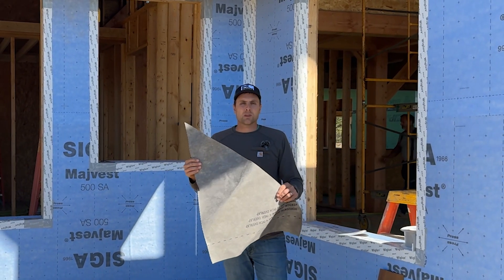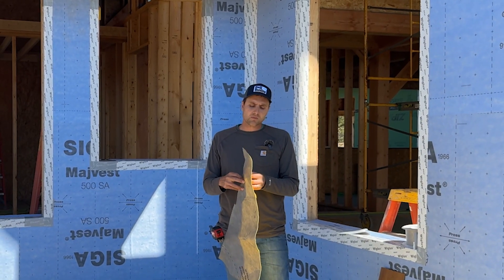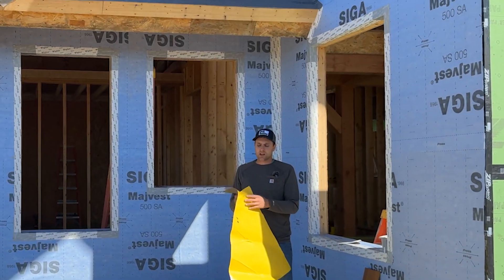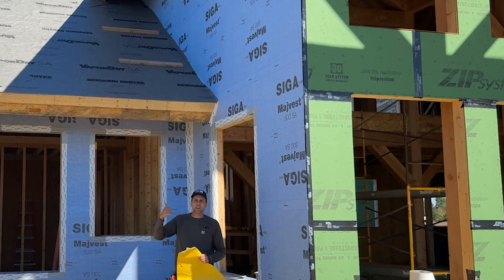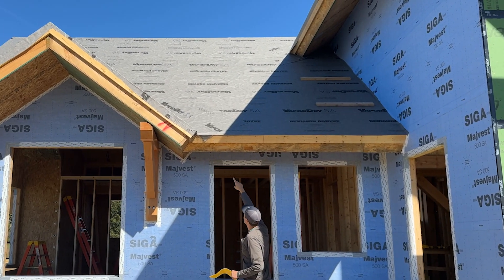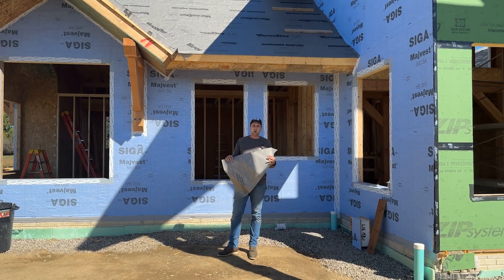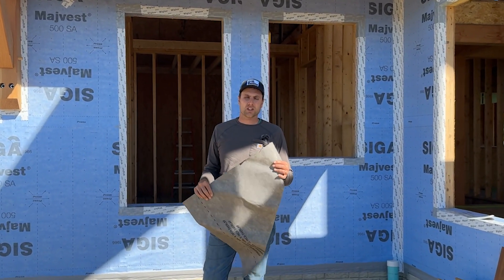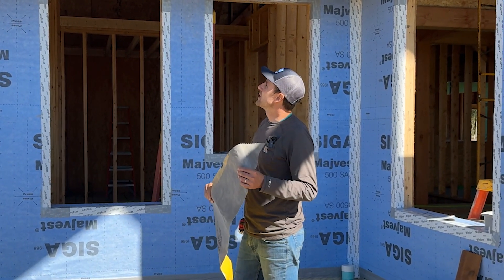So this is Benjamin Obdike's Vapor Dry SA — same concept as the Siga product. It peels off the back and you stick it on there as well. This is rated for high temp, so it's perfect for a metal roofing material. You can see up above we got that detail going on — we actually wrapped it around the fascia a little bit. When they put the fascia trim on here, they're going to come and put the metal starter strip over top of that as well, shingling their fascia cover on there. So that's the first step — get this on, put it on, roll it down.